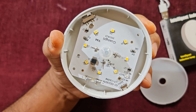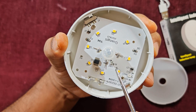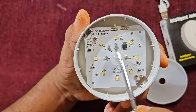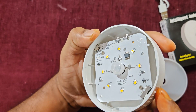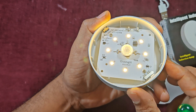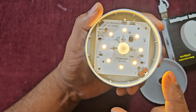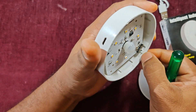You can count the LEDs: one, two, three, four, five, six, seven, eight — there are eight LEDs total. Each LED is 0.5 watt, so together they give 4 watts. However, due to current-control resistors on the board, the actual output is approximately 3 watts. When turned on, it gives a warm white light. You can also get it in natural white or daylight white.